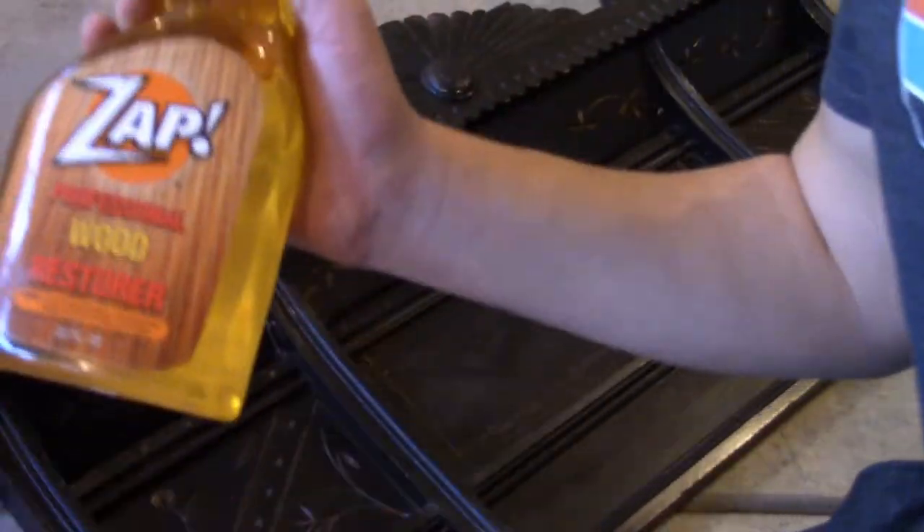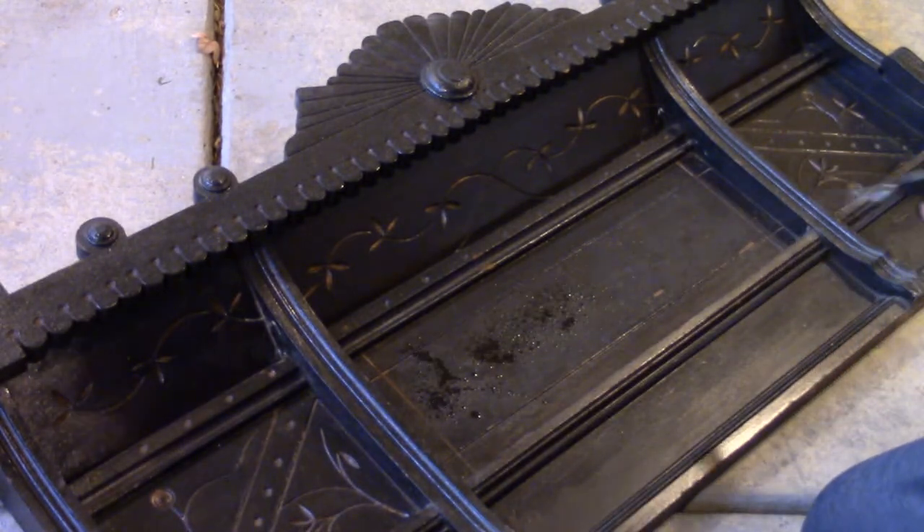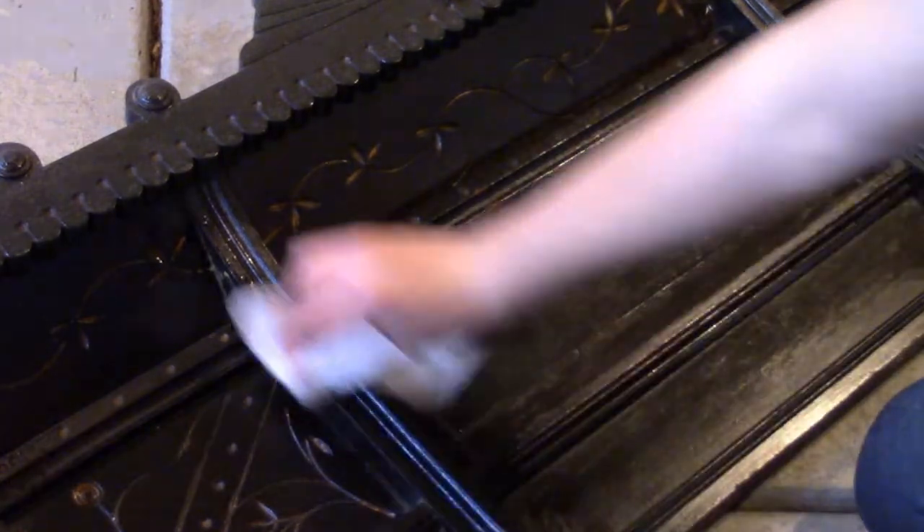After that I used the Zap Professional Wood Restore and sprayed it across the entire surface of the organ, wiped it down, and then buffed it with a paper towel, and it ended up working pretty well.